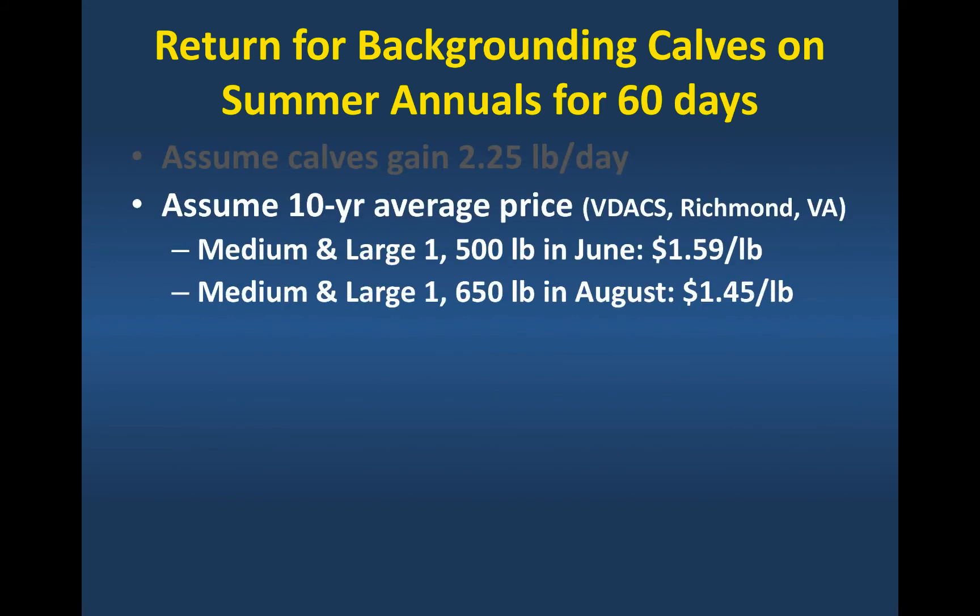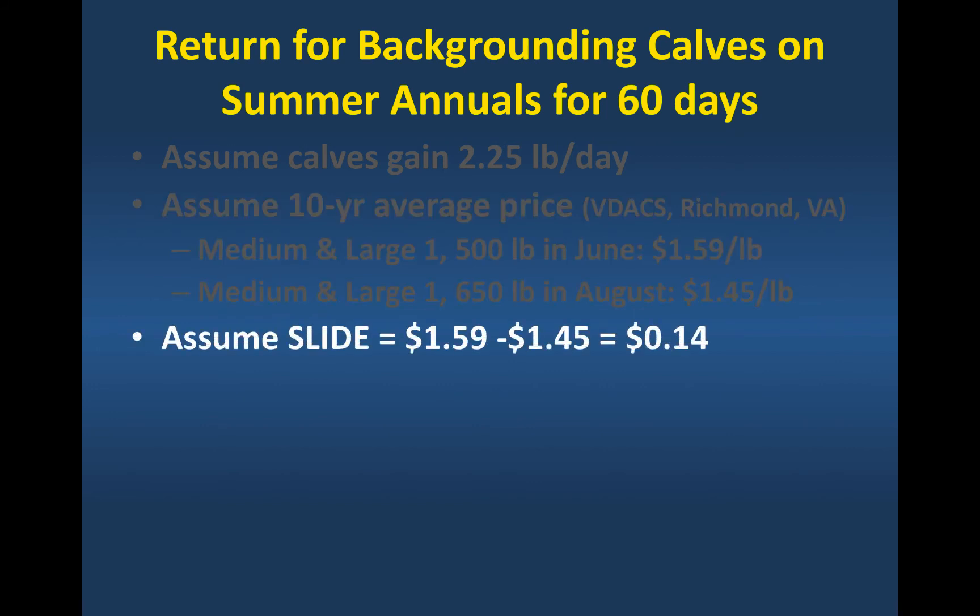The other thing we need to know is the average price for those calves we're going to be selling. I went back and looked through records from the Virginia Department of Agriculture over a 10-year period from graded feeder calf sales. Medium and large frame ones at 500 pounds sold in June would be on average $1.59 a pound. If we looked at medium and large frame ones at 650 pounds in August — 60 days later — they would be on average $1.45 a pound. So as the calf gets bigger and we sell it later in the year, we take a hit on the price per pound. That's what we call the slide: $1.59 minus $1.45 is a $0.14 slide by marketing those calves two months later.